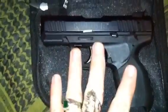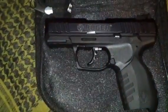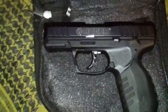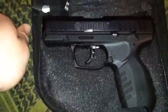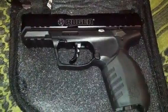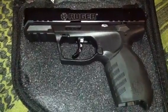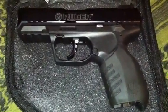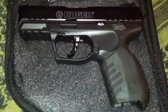This is anodized black. The Ruger SR-22 MSRP'd for about $400 when it came out, but you can find it now between $320 and $340. It's been out for quite a while.